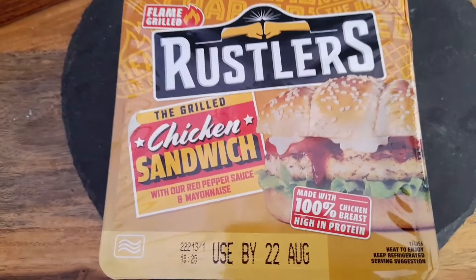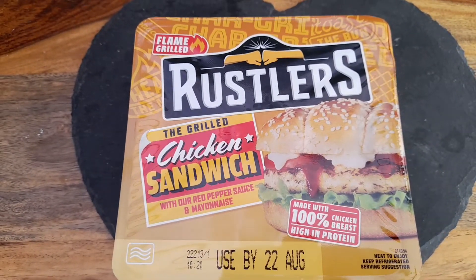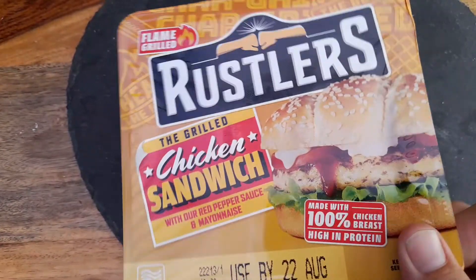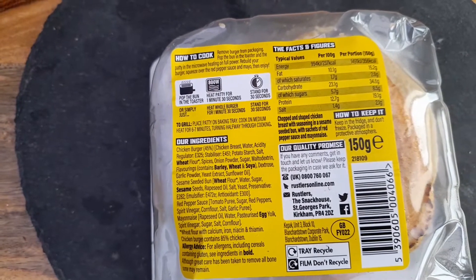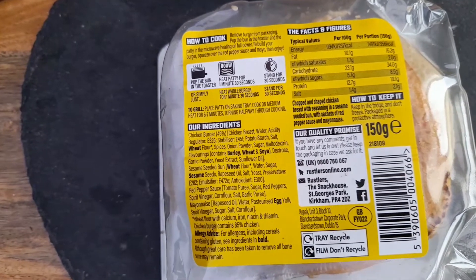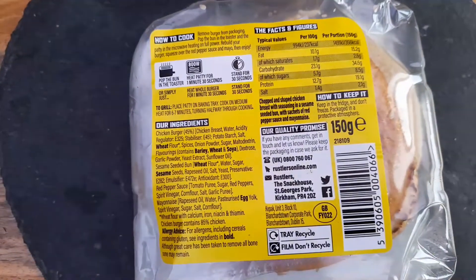How's it going guys? Today we're going to be trying the Rustlers grilled chicken sandwich with a red pepper sauce and mayonnaise. I believe this is probably one of the first ones they brought out but I've never tried it, so worth a go. We've got the usual one minute 30 seconds in an 800 watt microwave — mine's a thousand watts so I'll put it in for a minute and see what happens.